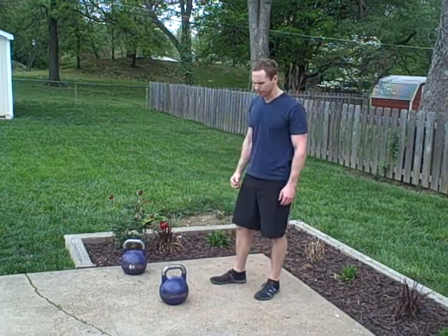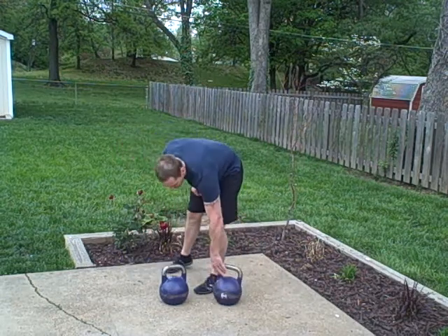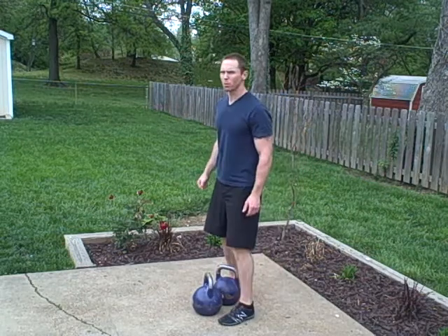We're going to do a little swing technique. We're going to start out with the two-hand swing. We're going to use two bells, just because I feel like this is the easiest position for most people to get.